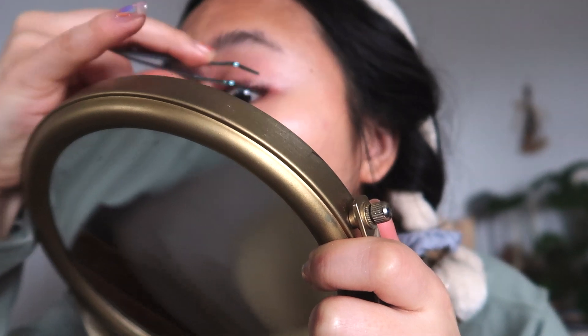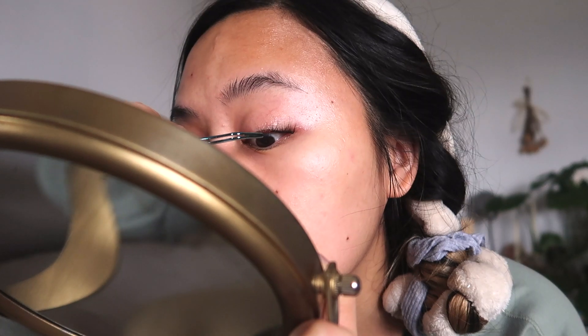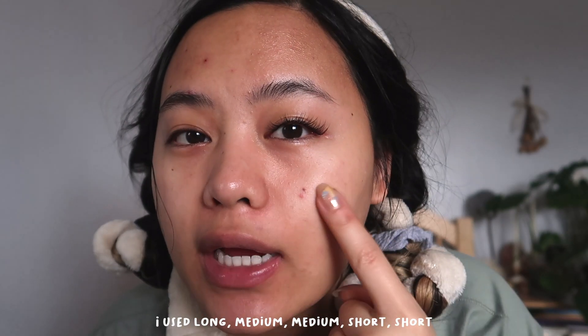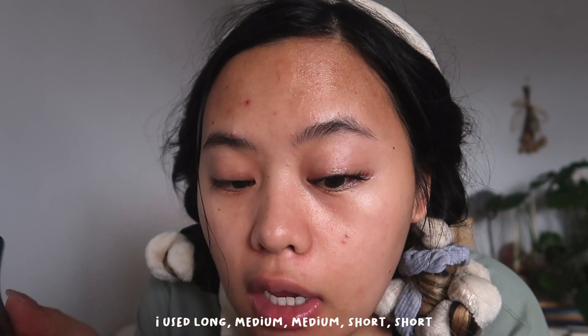I'm getting as close as I can. Yeah, my sister was not kidding that it was really, really sticky. Now I'm gonna go in with a medium, and then one more medium, and then probably one short. So this is how one eye looks, and I actually did not do that bad of a job. Right here you can really tell it's a little bit crooked. These two aren't really connecting as much, so there's a little bit of sparseness.